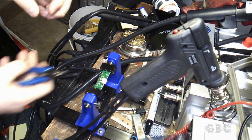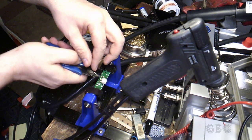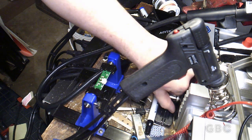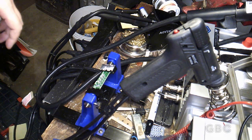That looks good now. Now I'll trim the leads. Now my leads are trimmed. I've turned the soldering iron off and now I have to use my Dremel to grind the lenses off.